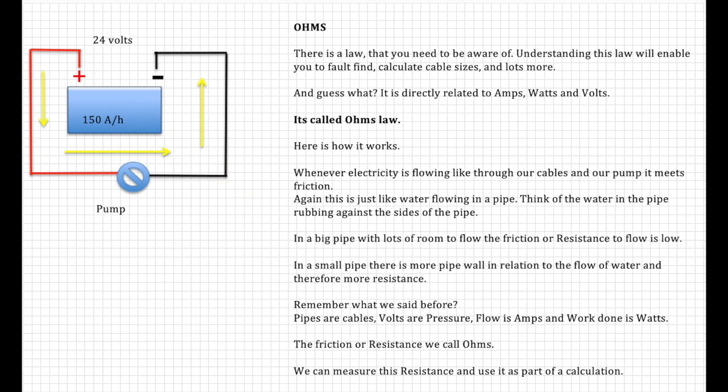Whenever electricity flows through cables and a pump, it meets with friction — just like water flow in a pipe. In a big pipe with lots of room to flow, the friction or resistance is low. In a small pipe there is more pipe wall in relation to the flow of water, and therefore more resistance. Pipes are cables, volts are pressure, amps are flow, watts are work done — and friction or resistance we call ohms. We can measure this resistance and use it in calculations.